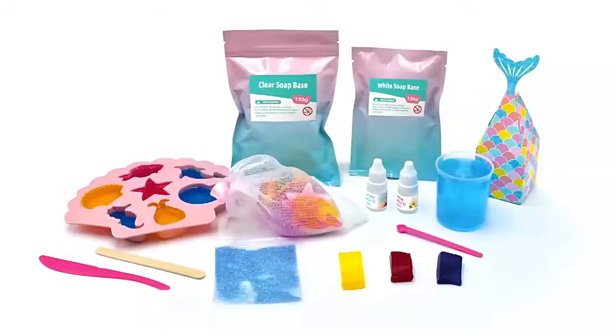Children will love to wash their hands with the soaps made by themselves. Thank you.